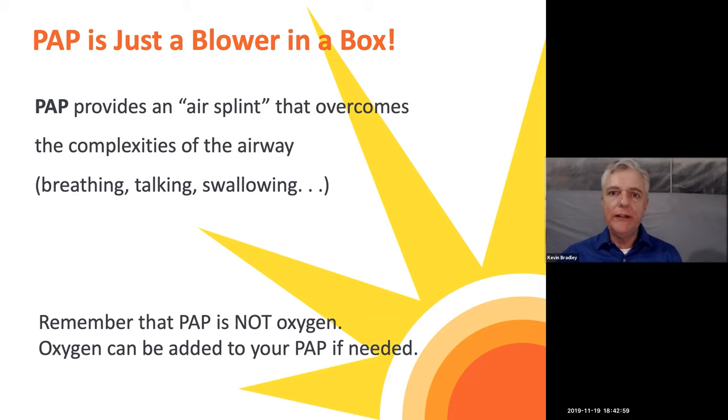Do remember that PAP, or positive airway pressure, in most cases does not include oxygen. For some people that may also have a secondary or primary diagnosis like chronic obstructive pulmonary disease, there may be added low-percentage oxygen to that machine. But in most cases, it's only the positive airway pressure that helps you have a patent airway at night so that you won't collapse and will have fewer obstructive events.